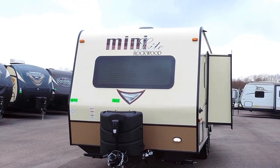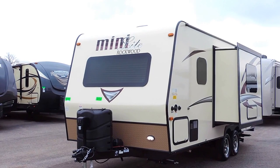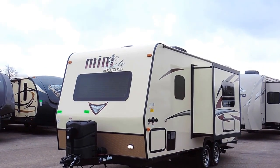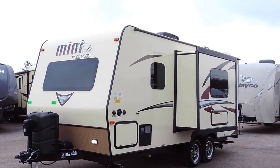Sleeps four people. This is a couple's camper floor plan. It's got a power tongue jack on the front, 230-pound propane tanks, a front automotive-style windshield — very tough glass so it won't shatter when you're pulling it down the road. It's got a light on the rock skirt for hookup at night.